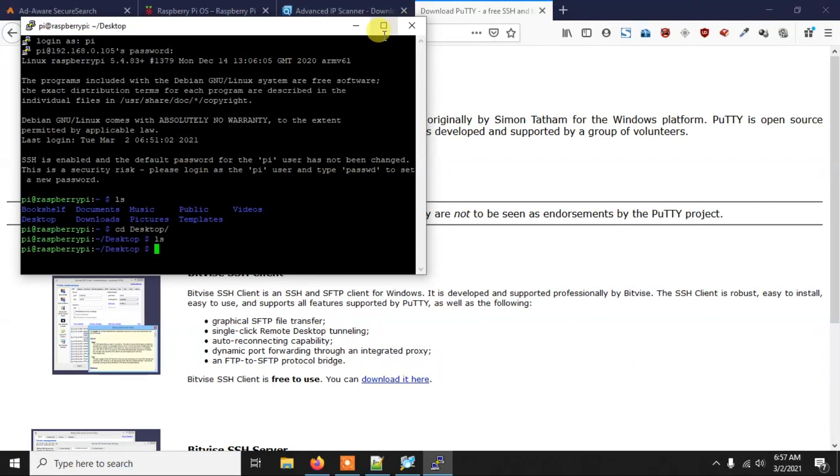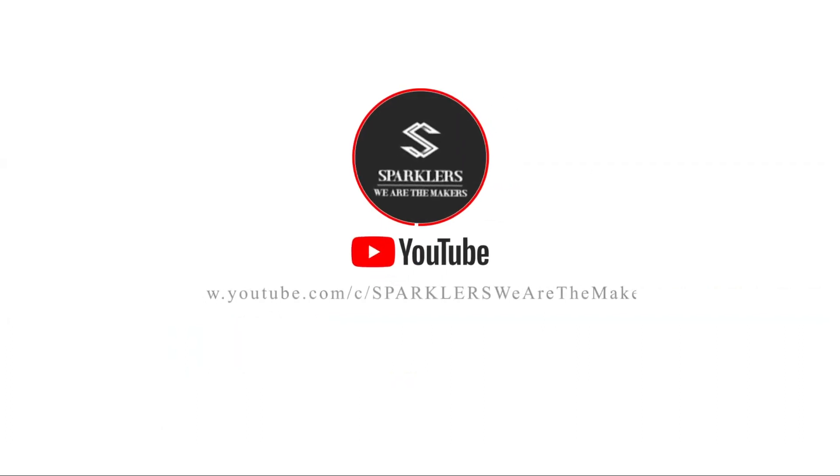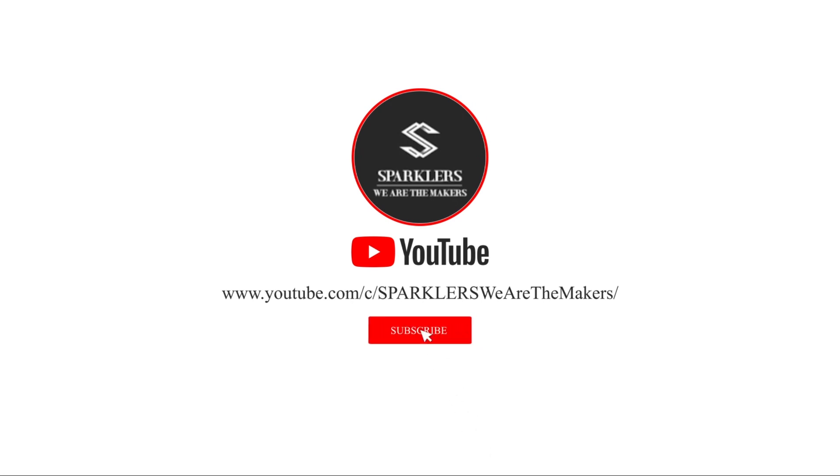Now we're inside the Pi via SSH and you can do anything you want. If you want to see the Pi's desktop without a display, you can use VNC Viewer — I'll show that in the next video, so stay tuned. I hope you understood the whole process: you don't need any display, keyboard, or mouse — just the Raspberry Pi, a memory card, your PC, and a router or mobile hotspot. See you in the next one!